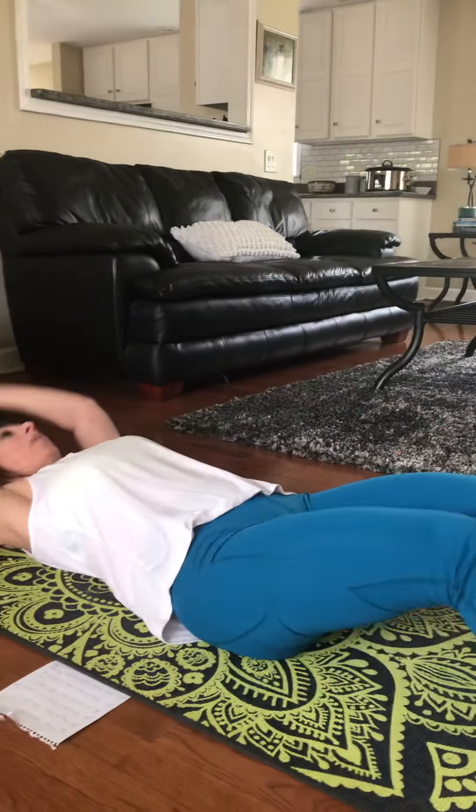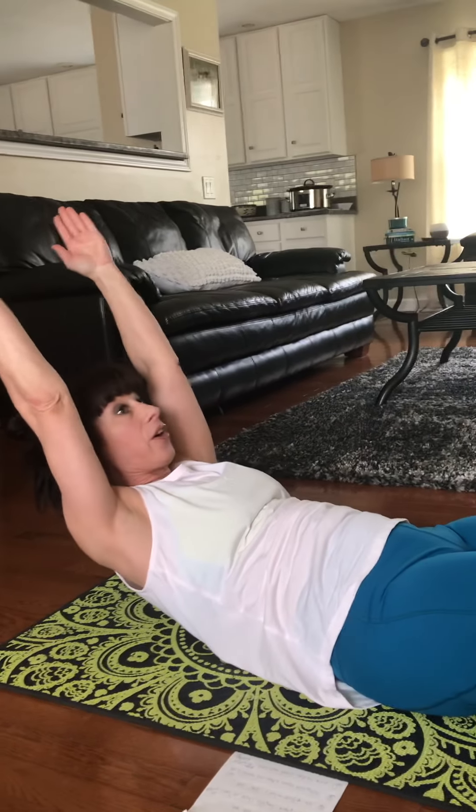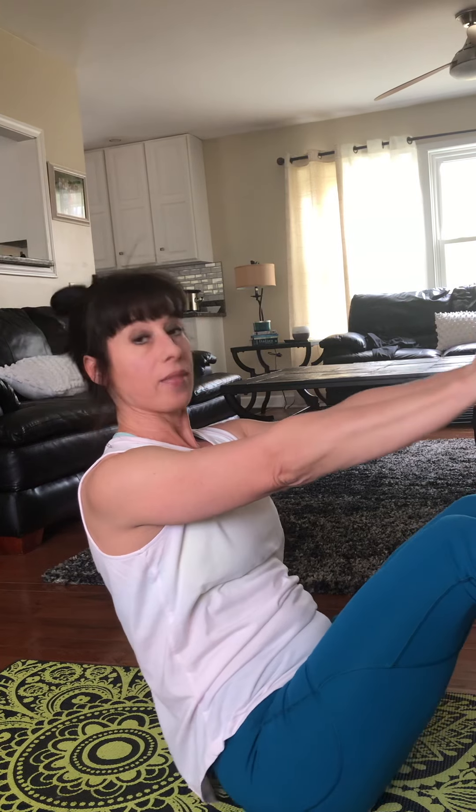The first one is called a V-up and it's very difficult to do, but I worked my way up to it. How you start a V-up is with a boat hold, which is like this. Then from here, that's a V-up — and they're hard to do. The goal is to hold the last one. On this first exercise, I did 10 V-ups and then held the V-up position for 10 seconds.